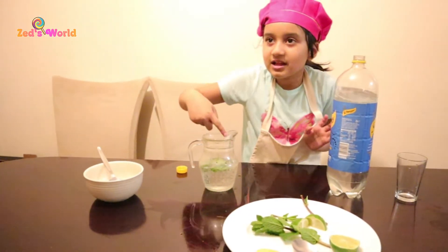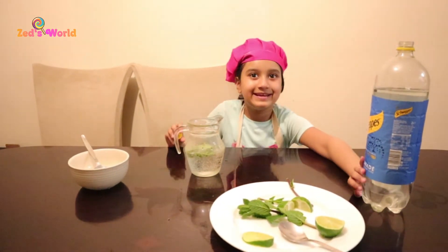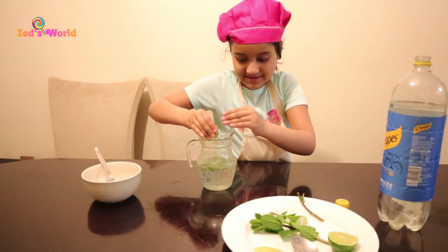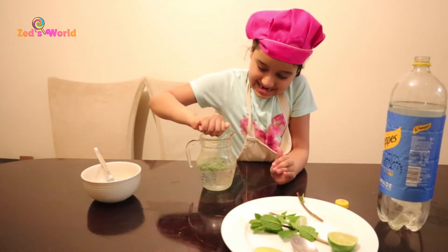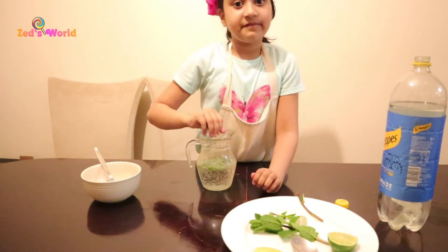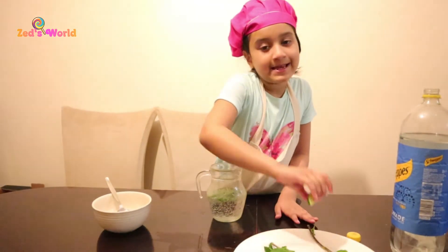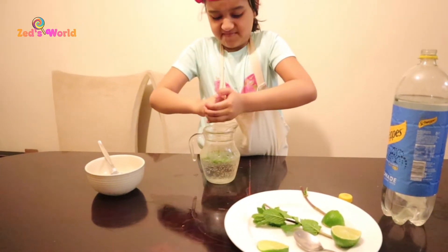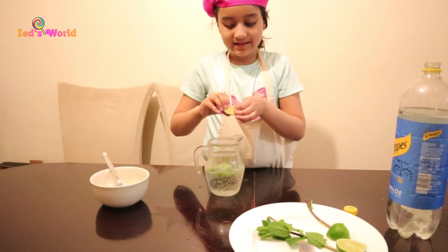Let me just check if it's not poisonous. I know what we need — next we will need this lime. You have to be careful: make sure you don't rub your eyes when you are doing a lime, otherwise it will sting your eyes really bad. I'm putting in this lime juice.